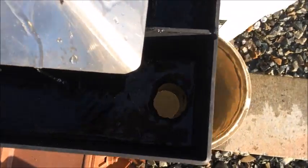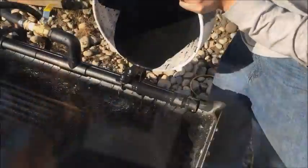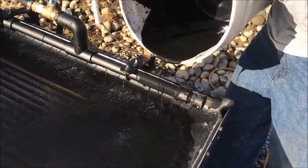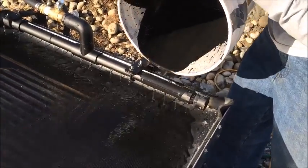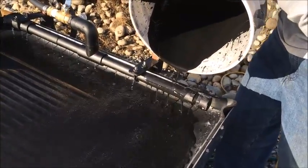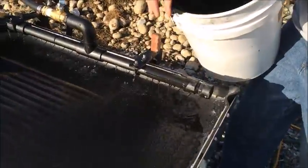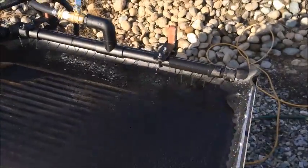And then down here into the concentrates trough, the high grade trough. There's probably less than 3 US gallons per minute to run this table. It doesn't take very much, and in this scenario it would be really quite easy to recirculate the water.